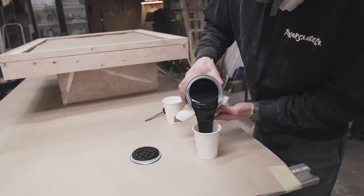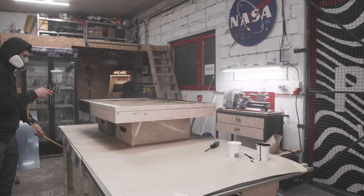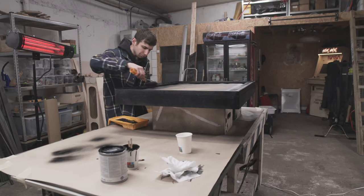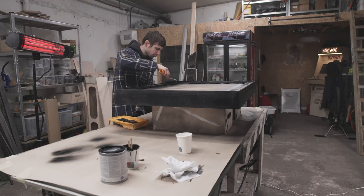My initial plan was to spray the box with a spray gun, but I quickly realized that was a dumb idea — my whole shop got covered in overspray. I quickly switched to a classic paint roller and was more than happy with the end result.